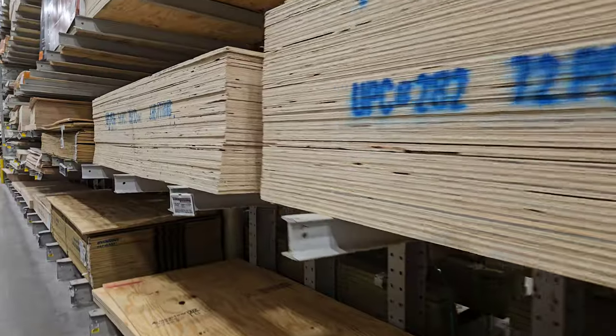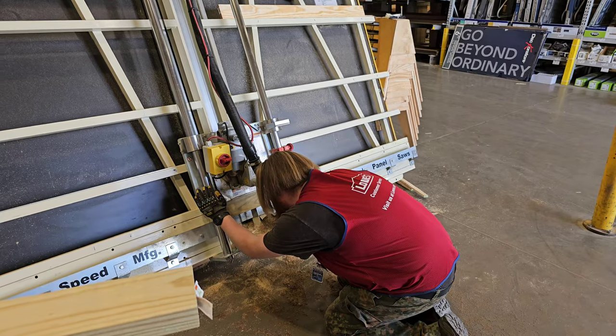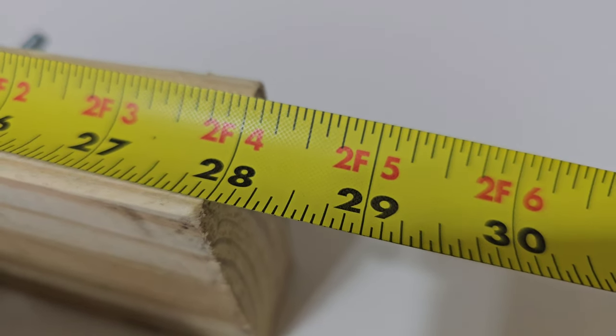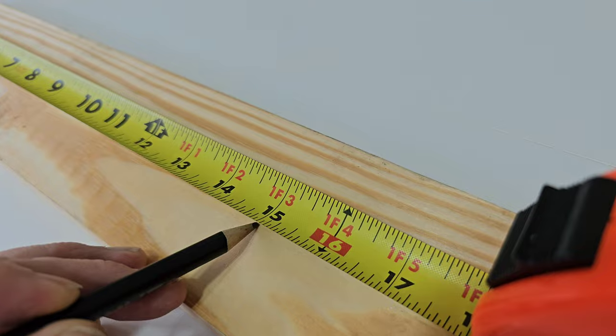A quick trip to get some supplies and get this guy to do most of the work, and I'm on my way. It's only three pieces of wood, and I had him do all the cuts.